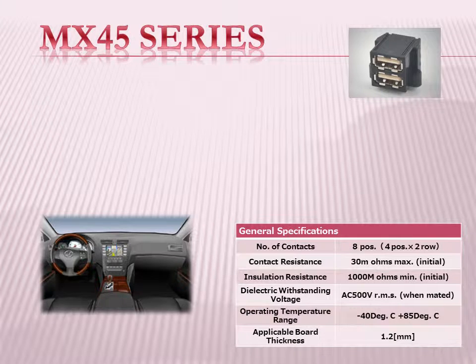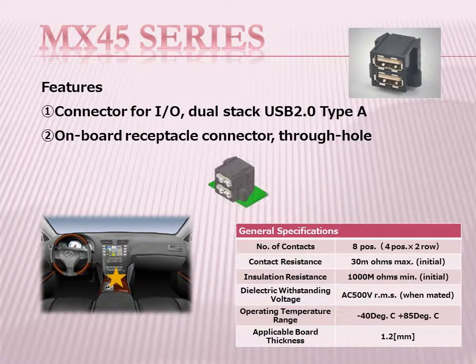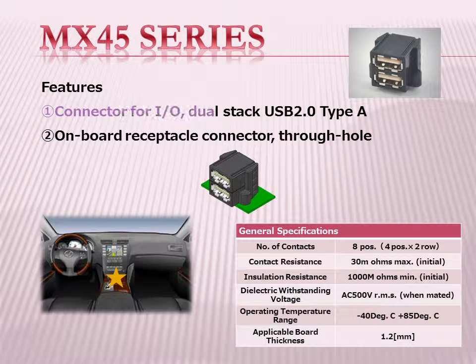To meet this need, Jay has added a dual-stack USB type I/O connector, the MX-45 series, which can be used for carry-on devices.